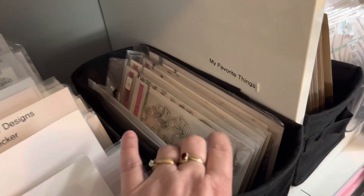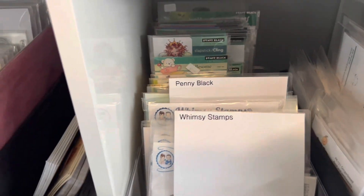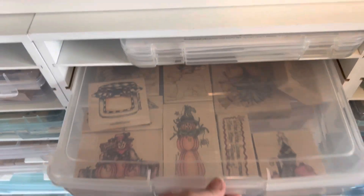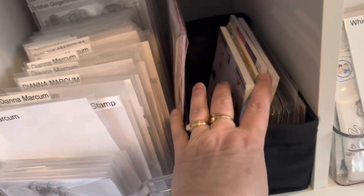And then this is what I have left of MFT. I don't have a lot — I destashed a ton of MFT. Here's all my Peachy Keens, Penny Black, Whimsy. This is all Diane Markham. The Diane Markham wood stamps are all right here. And this is all paper, or anything to do with cooking and baking — that's what's in there.